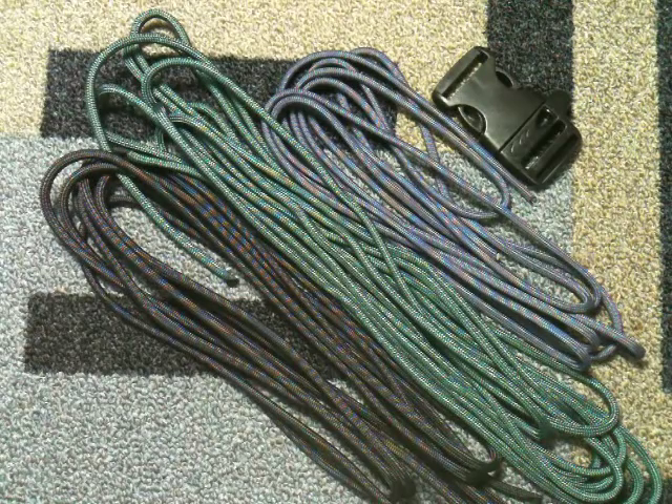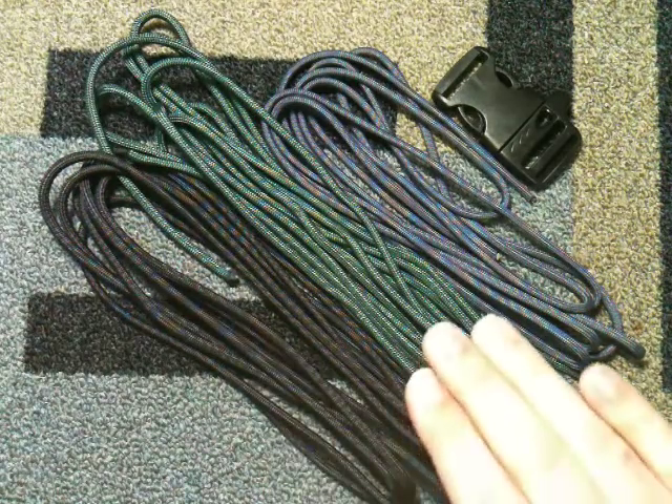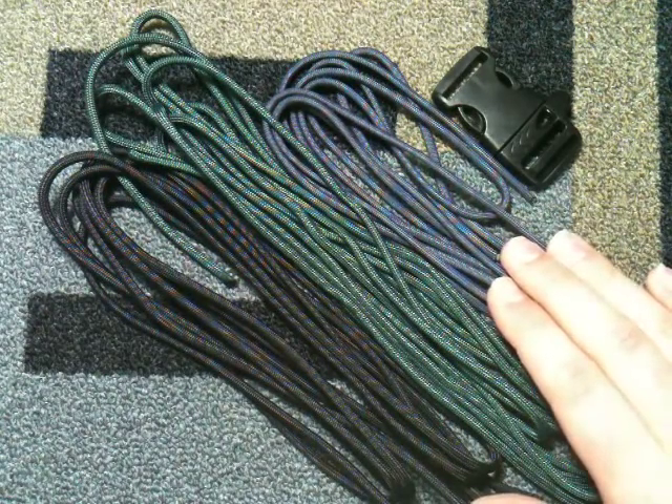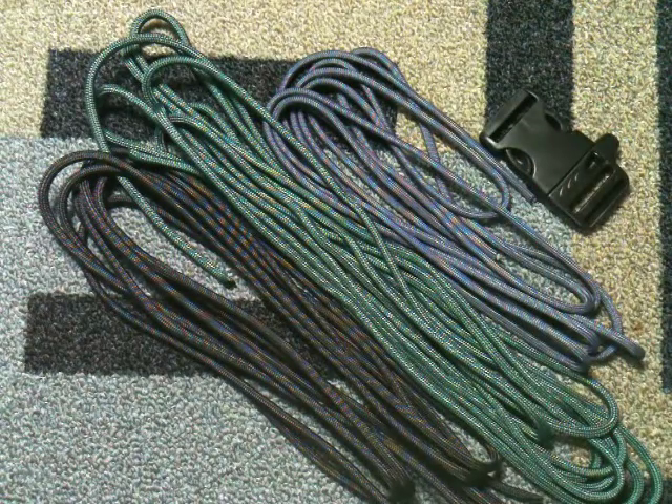Hey, what's up guys? Joshua Rains from Possum's Paracord, and today I'm going to be showing you how to tie the Highlander. To start I have twelve and a half feet of black, twelve and a half feet of hunter green, and nine feet of FS navy blue, and I'm going to be using the Monster one inch whistle buckle for the demonstration.